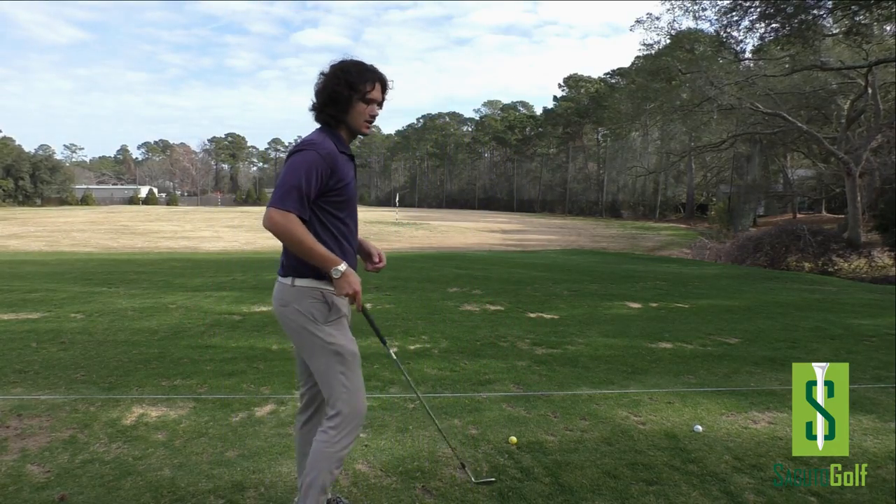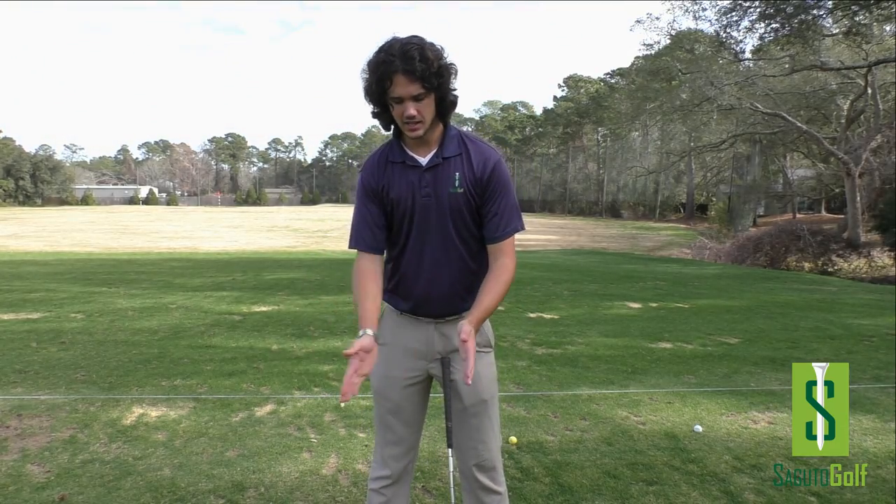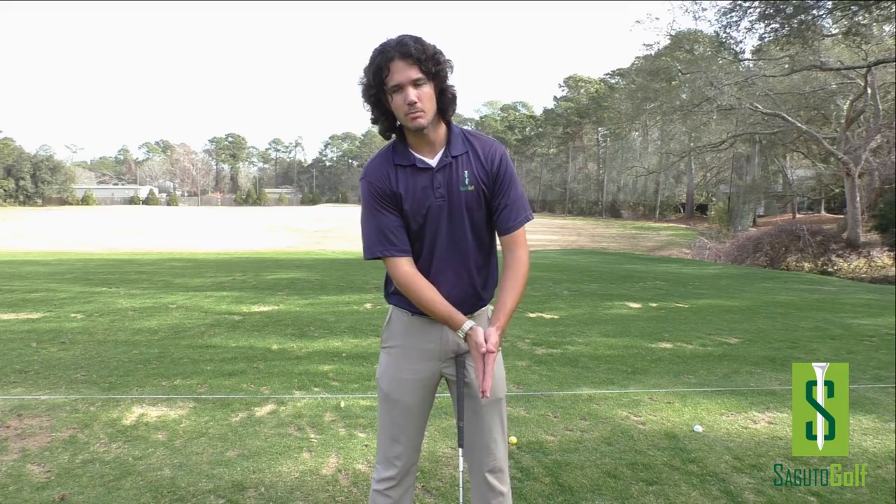Here's how we fix it. The first thing you've got to recognize is I'm going to create a hitting platform for you where you can do this — direct power. Here's your first drill.